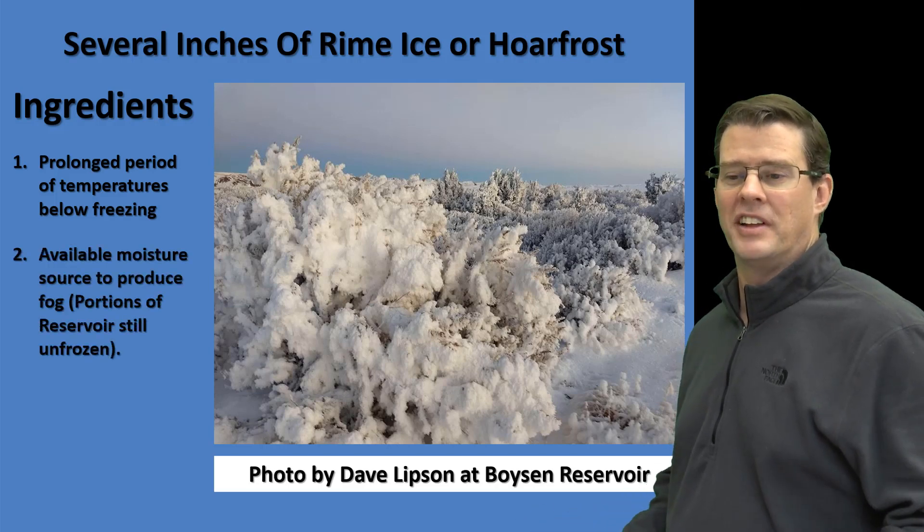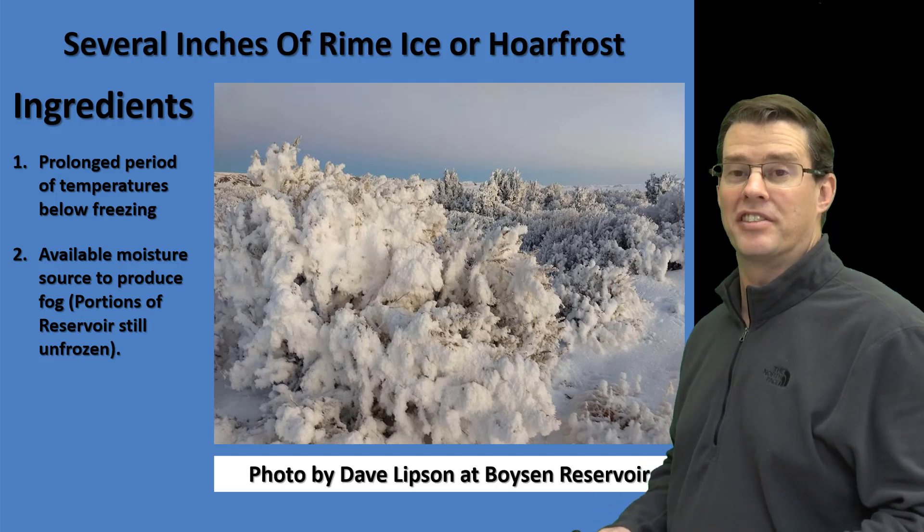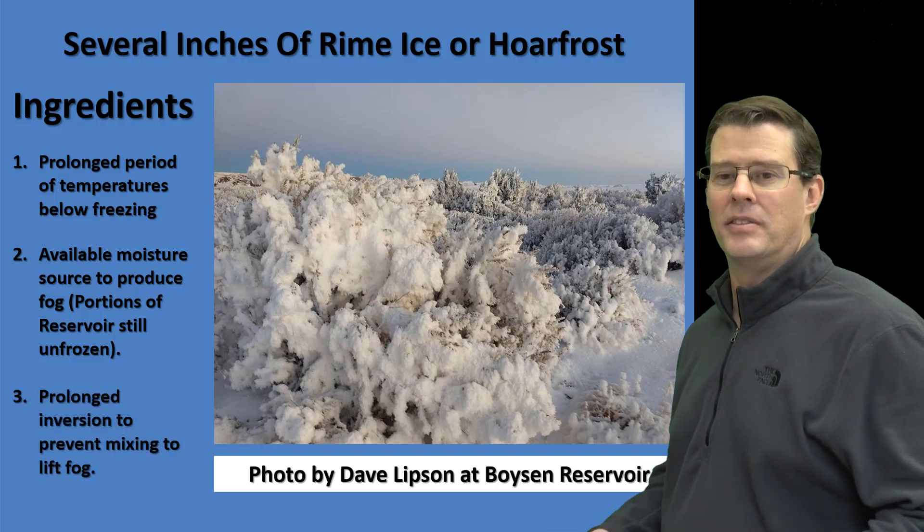A portion of the reservoir is still unfrozen. It's pretty deep, so the water can mix and stay unfrozen, as well as several inches of snow that fell across northern portions of the reservoir. And number three, you need a prolonged inversion to help prevent mixing and the fog from lifting out.